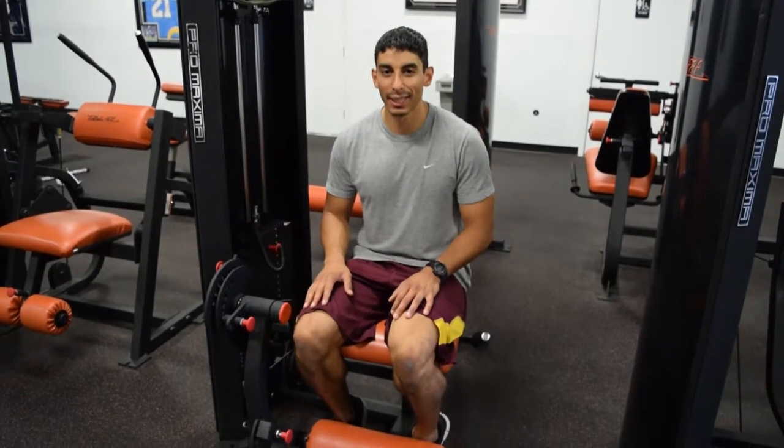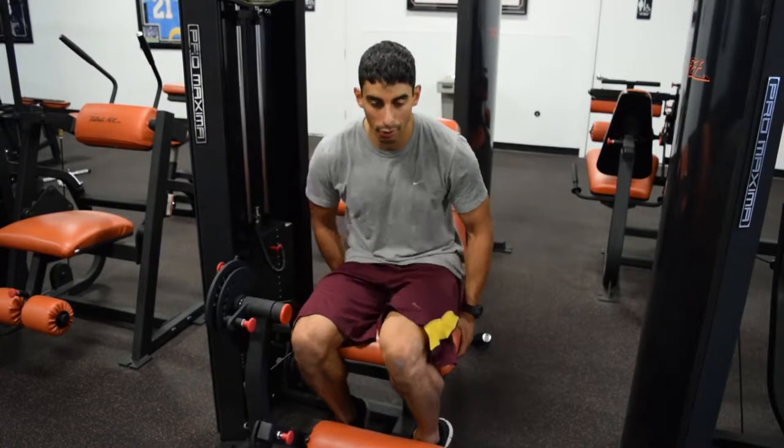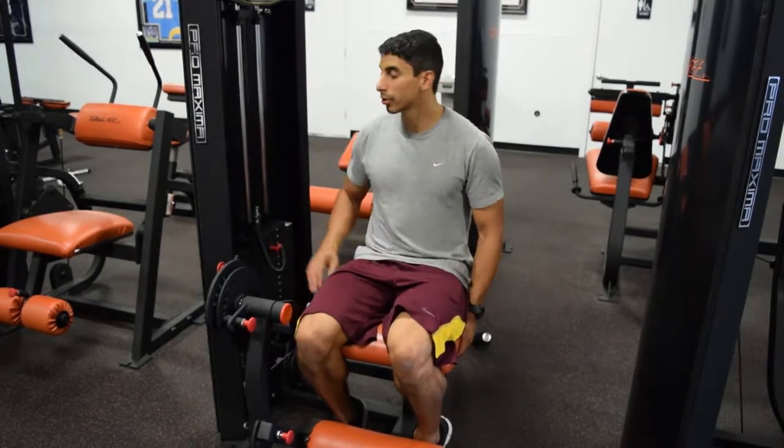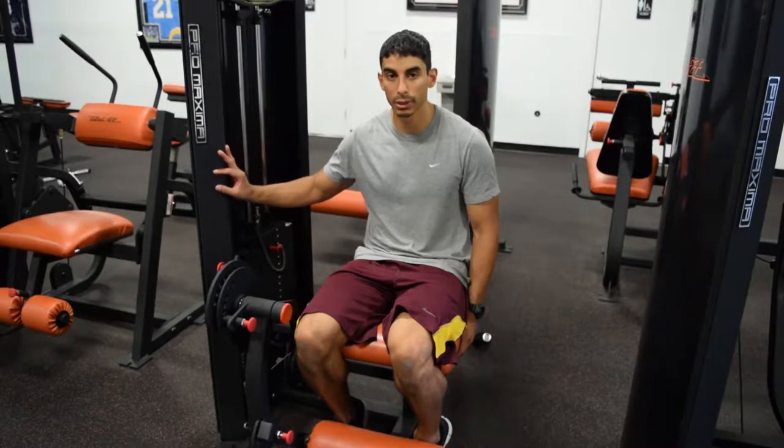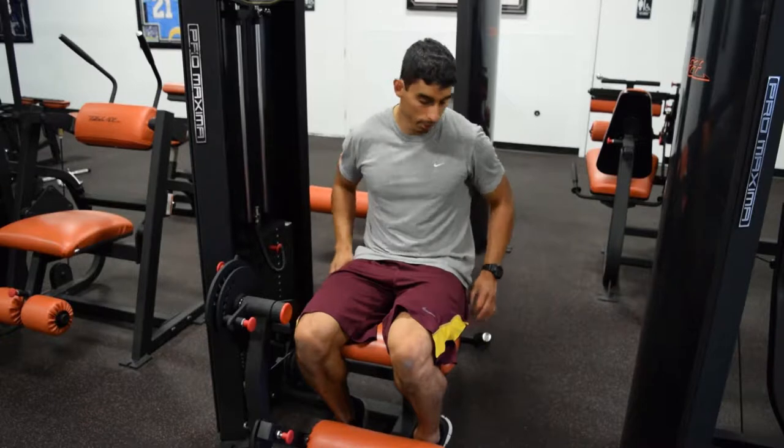In this video, I'm going to demonstrate the leg extension exercise. To start this exercise, you're going to sit down on the machine. You can only do leg extension on a machine. There are other types of machines, but this is the most typical one you see at the gym.